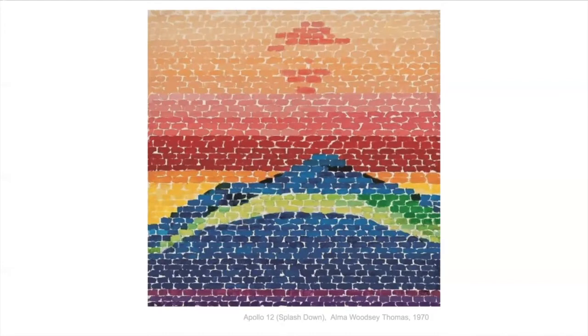And this one is called Apollo 12 Splash Down. This is about the rocket that went to the moon with astronauts and then when it came back. I really like how she's kind of made a rainbow of colors in here, and you can feel the rocket coming back and landing in the ocean.